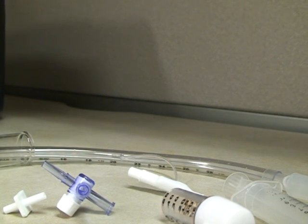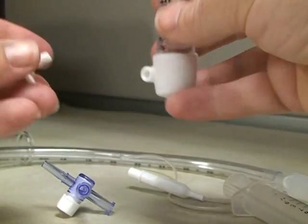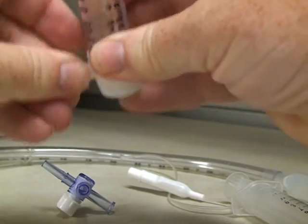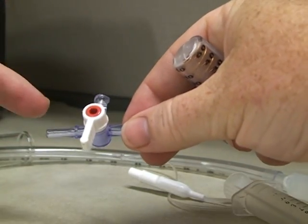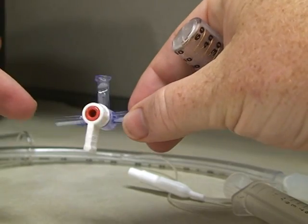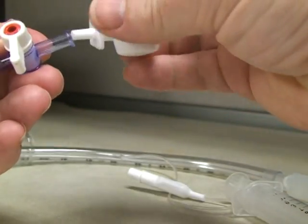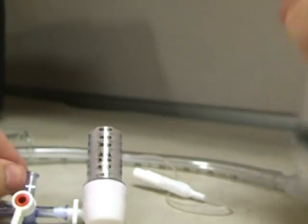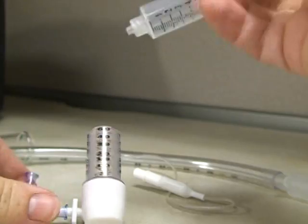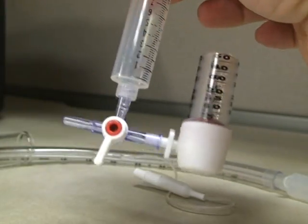I'm going to show you how to pre-prime this system and use it to check cuff pressure. There's a little driveline adapter that goes into the Ambu manometer, and then we have our stopcock. This one end is the pin that will go into the artificial airway cuff. I'm going to go ahead and put this in, get some air in my syringe. That's the basic setup.